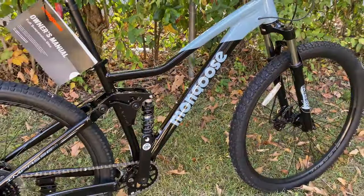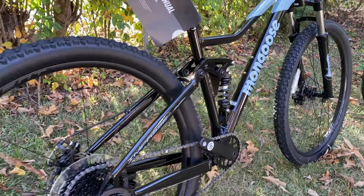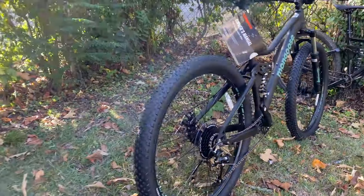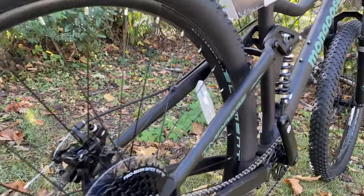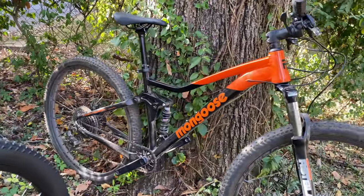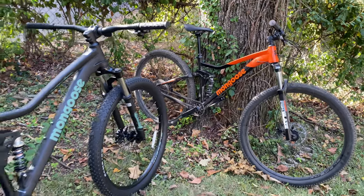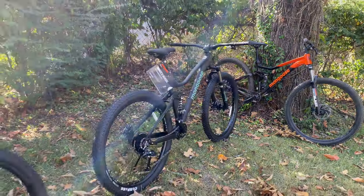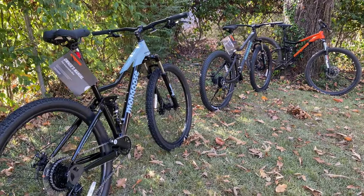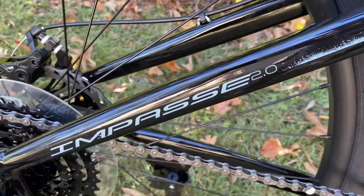I sunk over $3,000 into one of these frames and made an amazing bike, so it's interesting to see Mongoose doing some of it for you. You can have a base bike like the Impasse 1.0, a step up with the 2.0, or their top dog, the 3.0 — price varies accordingly. Some I consider more budget-friendly than others in how they're spec'd. That's a good trio, and that's the Impasse 2.0. Comment with what you think. Have a great day.